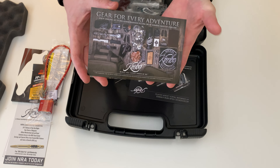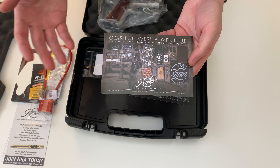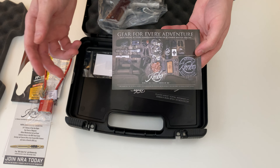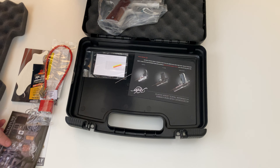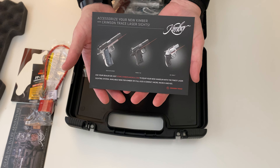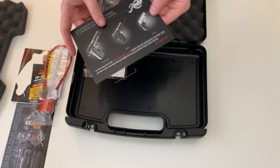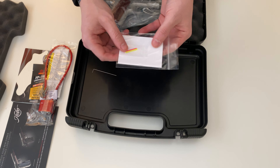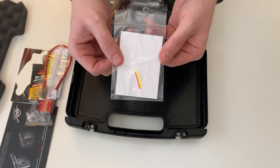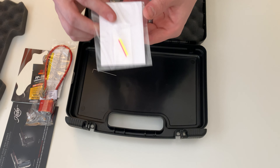There's a Kimber website advertisement featuring their hats, holsters, magazines, cell phone cases, and different Kimber merchandise you can buy. There's also a Crimson Trace ad discussing the grip lasers you can get for your Kimbers, plus additional fiber optic options for your front sight — there are three in here.